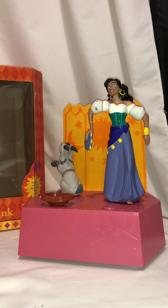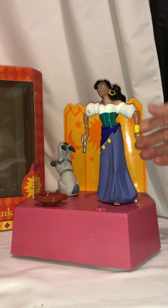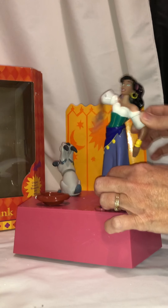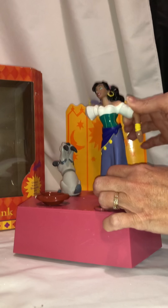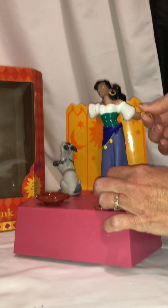The gears are stripped a little bit on her arms and they were a little stuck when I first got it. If you move her side to side, her arm goes up and the banjo goes around in a circle. This arm also moves, and you can kind of dance with her if you hold this arm.